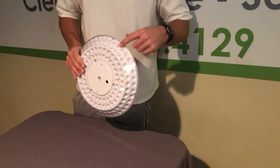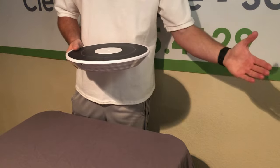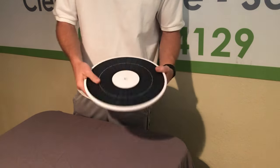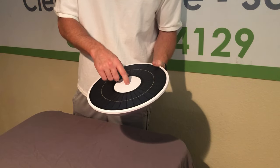We'll turn this on for you in a second. You'll notice two rows pointing down and then two rows pointed out, so that if your flag is flying out, these lights are going to shine and illuminate that flag beautifully.